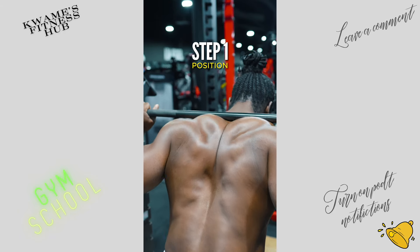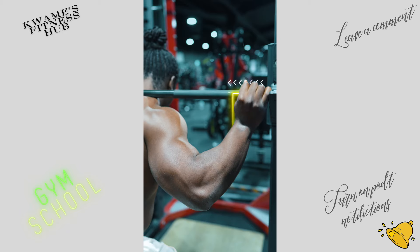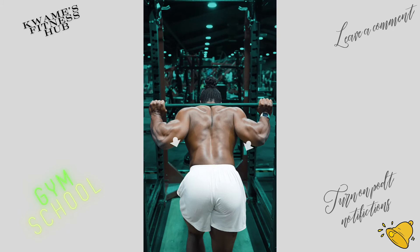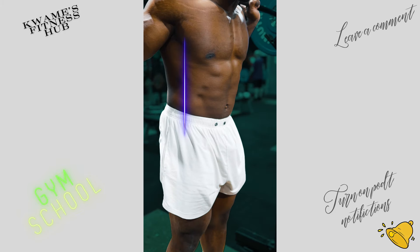Pull yourself under the bar with a close stance, placing the bar on top of your traps. Keep the grip close — hands as close to the shoulders as you can manage. Pinch your back together and pull the bar down into your traps. Slide the knees forward, placing the hips under the bar.